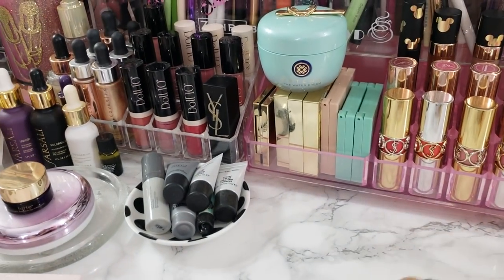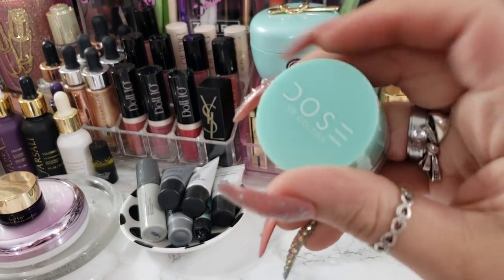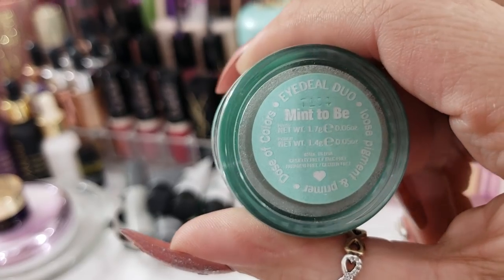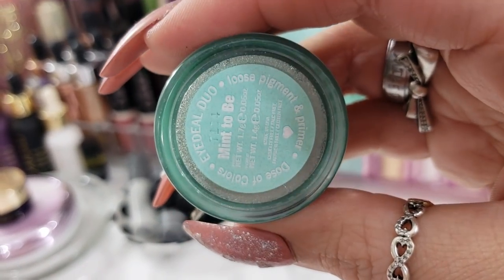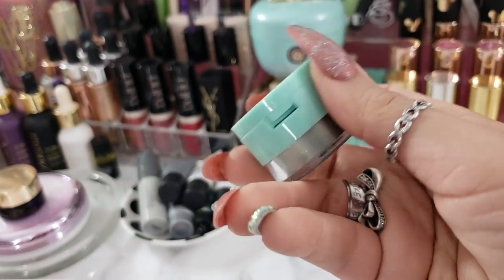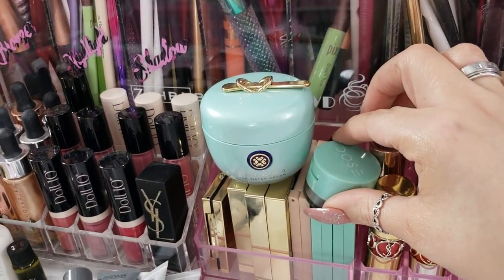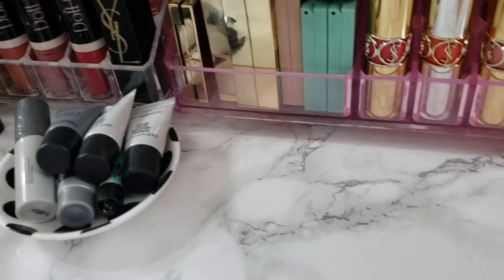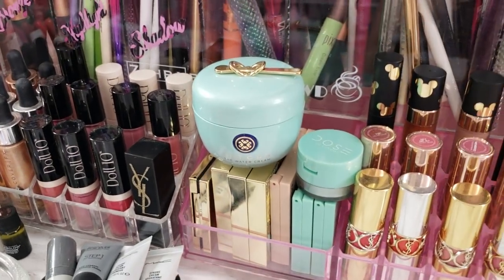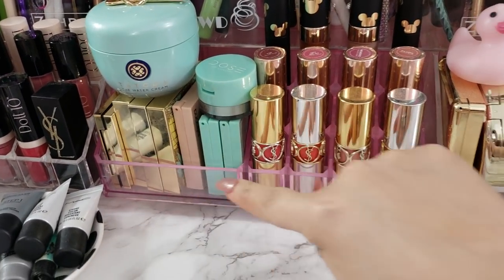Recently I had picked up this also from the Dose of Colors Mint collection. I picked up this duo - it has loose pigment in the bottom, and then the top is like an actual primer to apply it. I just thought this was super cute, so I just put it over here with that collection. So that's what I have in that little part of the compartment.